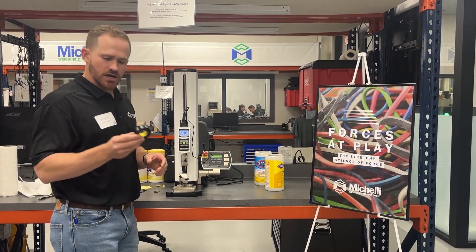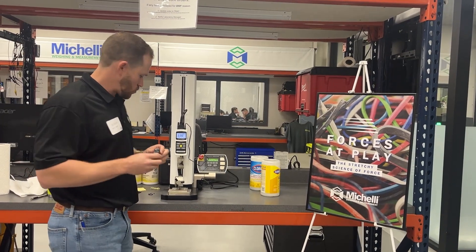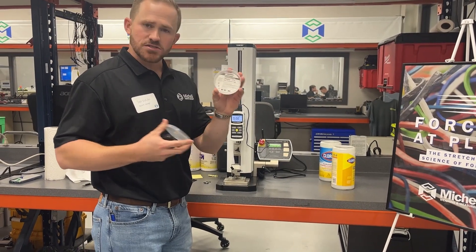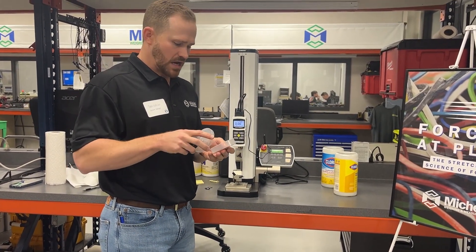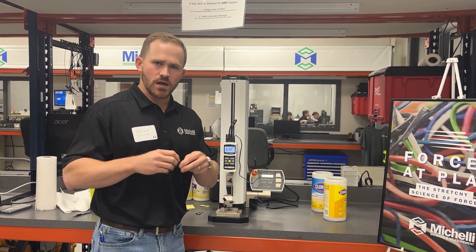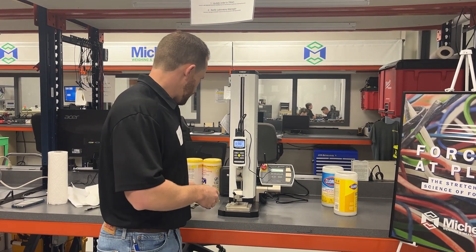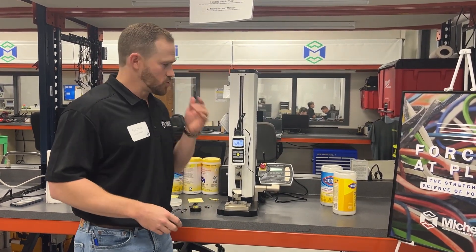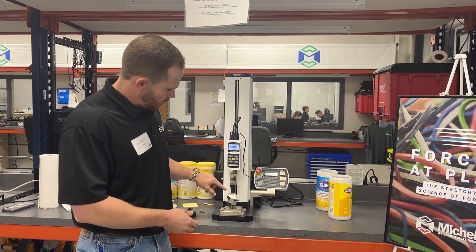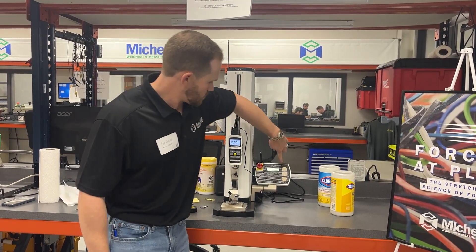Right here I'm testing some general electrical tape that you might find at a hardware store — this is Scotch. Scotch may be our customer, and they would contact us interested in knowing the force it takes to pop or break their electrical tape. We'll provide them with a solution: a force test stand. I've got a sample of electrical tape mounted here, so we'll run the test.